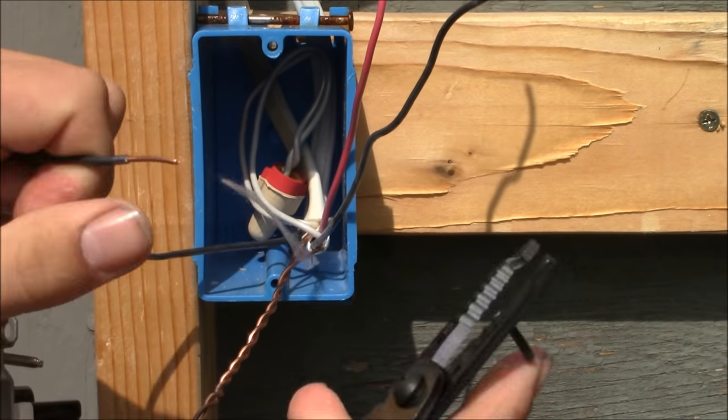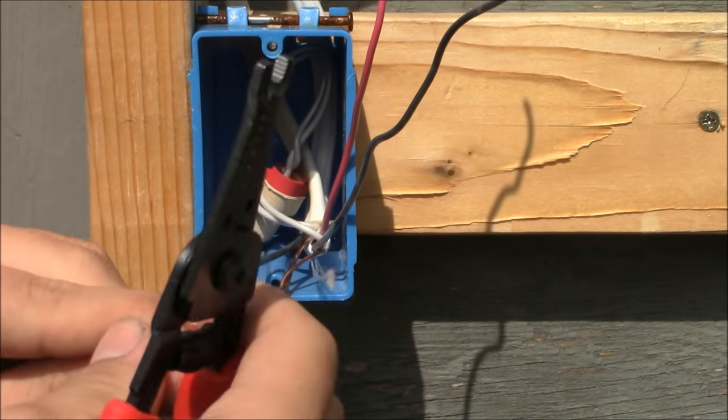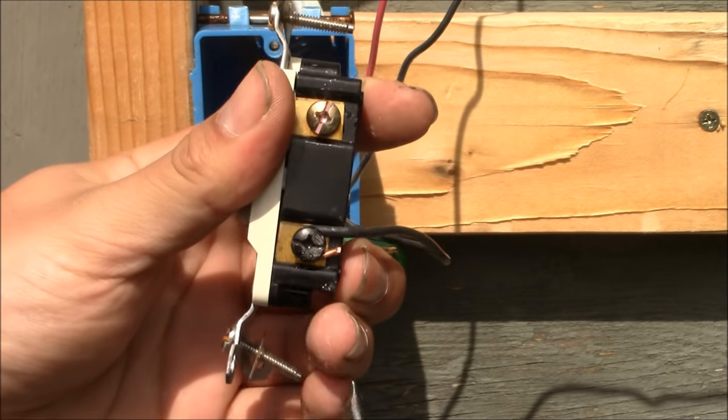Now I'm going to take the black wire that brings energy into the switch box — also known as the line wire — and attach it to the black common terminal on the switch, tightening it down securely in a clockwise manner.